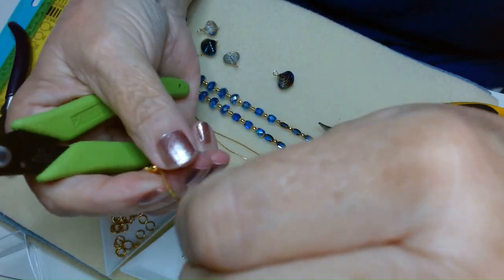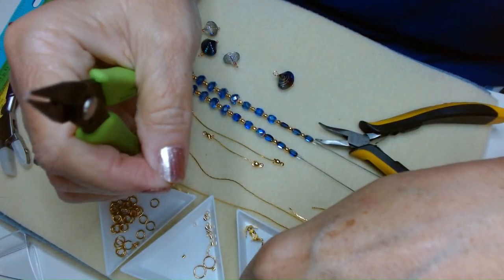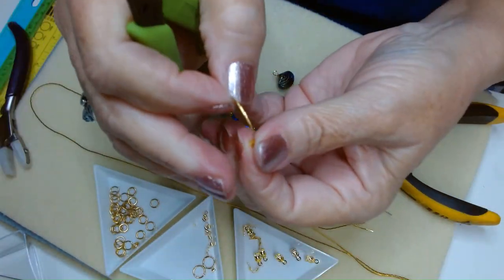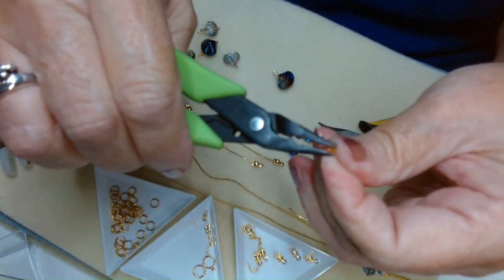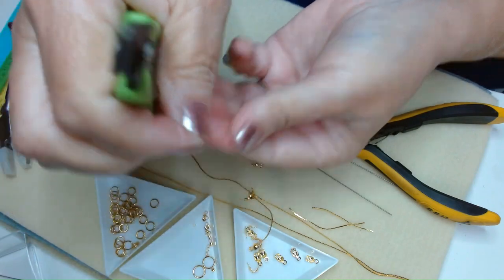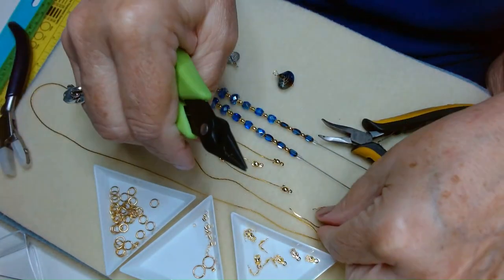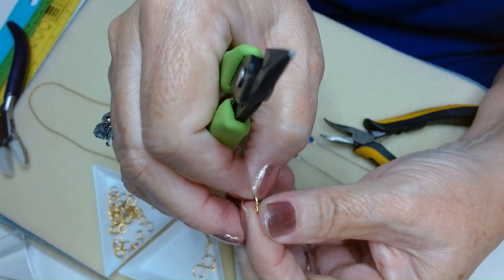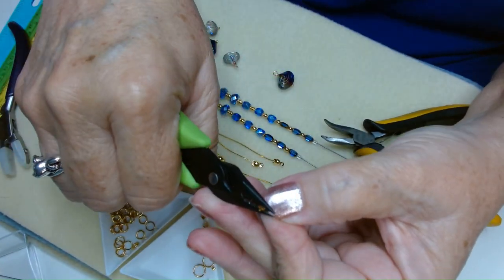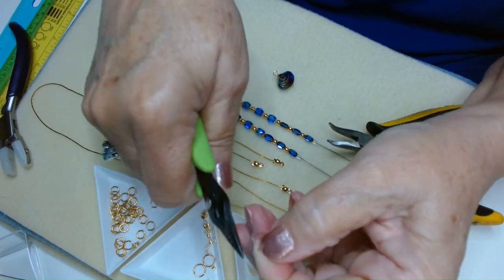We're almost done with this step — then we'll start assembling. I think you're going to really like this; it's so different from most things you see. Also, just a reminder — this is just a technique I'm showing you. You could do a necklace like this with any kind of bead. It doesn't have to be the beads I'm using — you can pull from your stash.